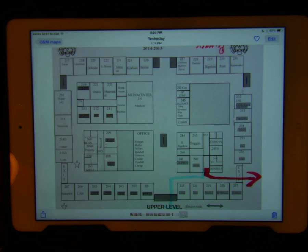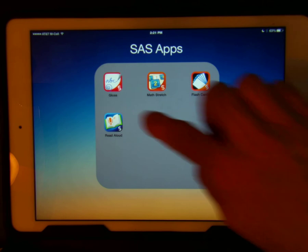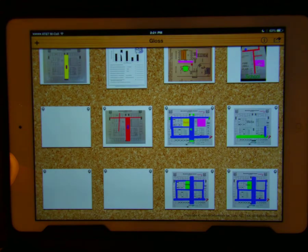If desired, you can crop the picture in the photo app. Next, open the annotation app called SAS Gloss. This is a free app. From the home screen, press the add button in the top left toolbar.